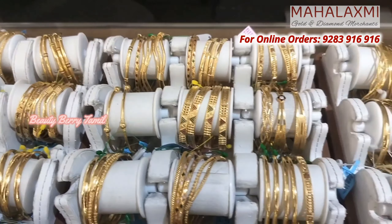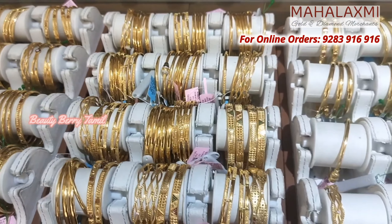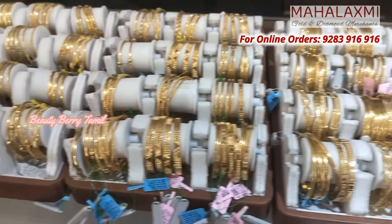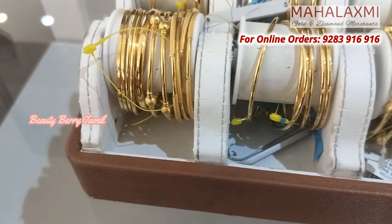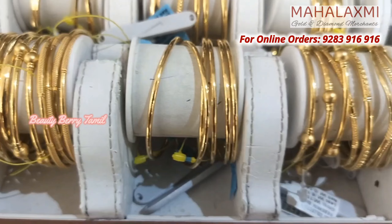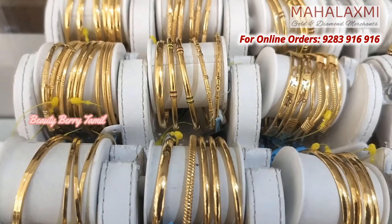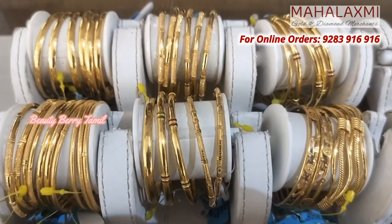We can see the 2 gram bangles — there are doubts about 2 grams but here you have 2 gram bangles. There are also 1 single bangles, 4 grams of plain bangles, and some design bangles. There are 6 grams and 8 grams — they are very lightweight.